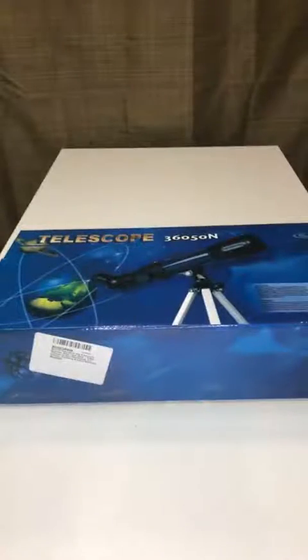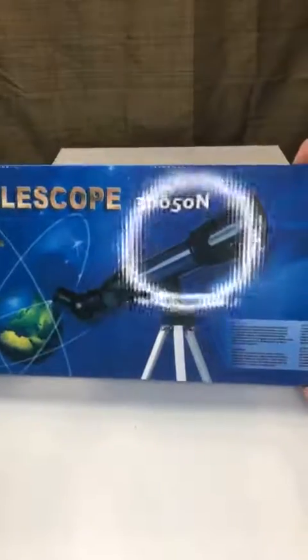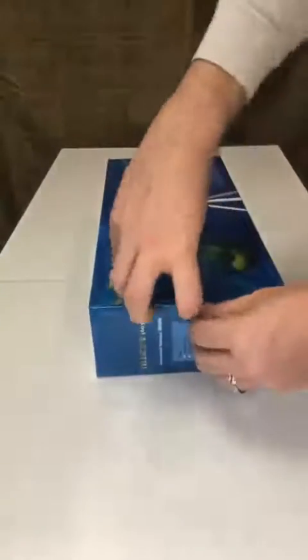This is our unboxing of a beginner's telescope. It comes with a nice little instruction booklet with pictures, and although it's orange here, we have the blue one. The star chart is okay — you can definitely find something better on Google or YouTube, but it definitely gets you kind of started.